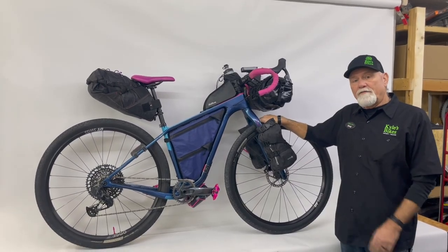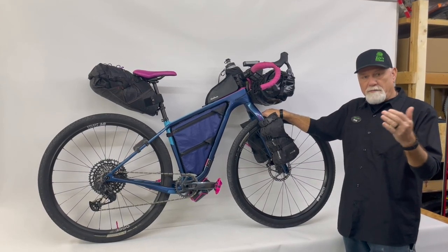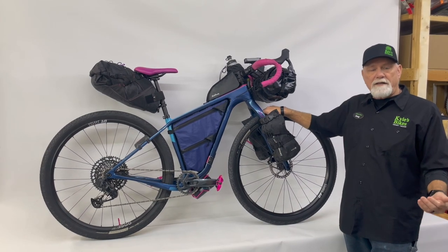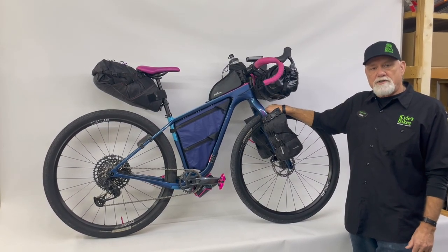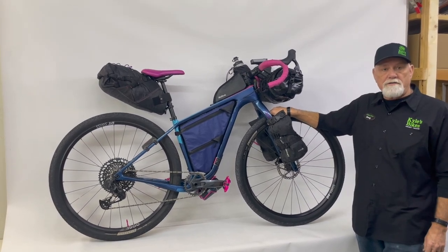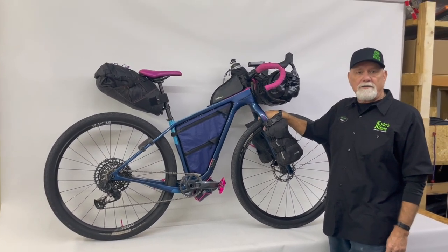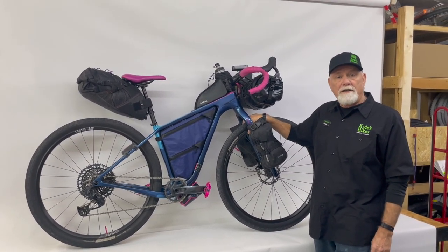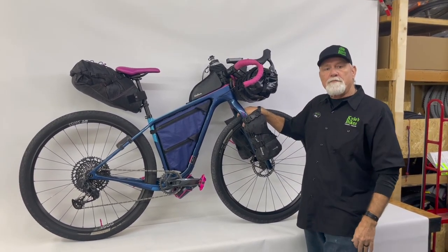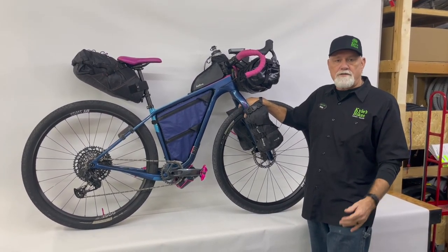I've owned the Cutthroat for several years now. I've bike packed the Mickelson Trail in the Black Hills of South Dakota, done back-to-back centuries on the Katy Trail in Missouri, done multiple bike packing weekend trips here in central Iowa on both gravel and pavement, and even did some riding on gravel down in Colombia, South America. This bike, although not geared purely as a race bike, could double as both a race bike and an adventure bike — it's handled everything I've thrown at it and is just a joy to ride.